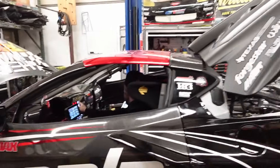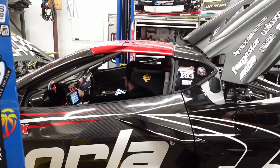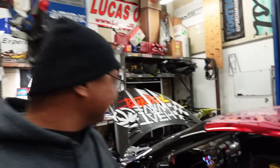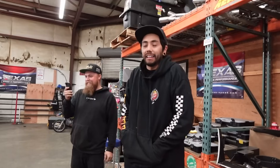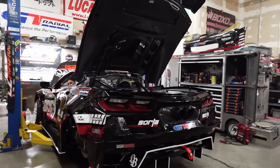All right, here we go. That sounded sick! That was like a supercar startup — it turned on! It was kind of quiet — it sounded kind of like a motorcycle, like a leader bike startup. That was fucking cool.